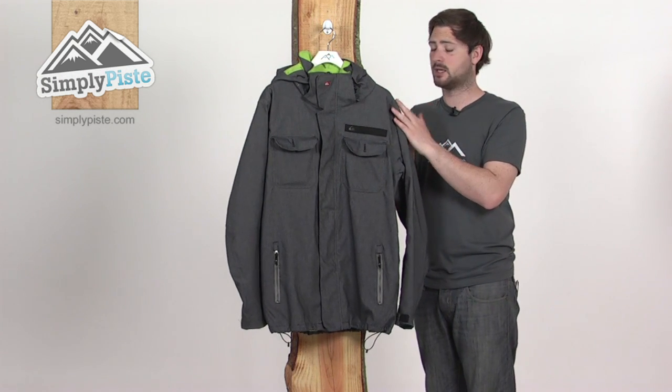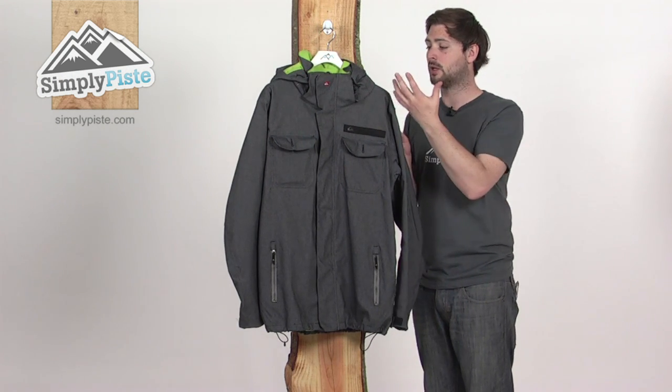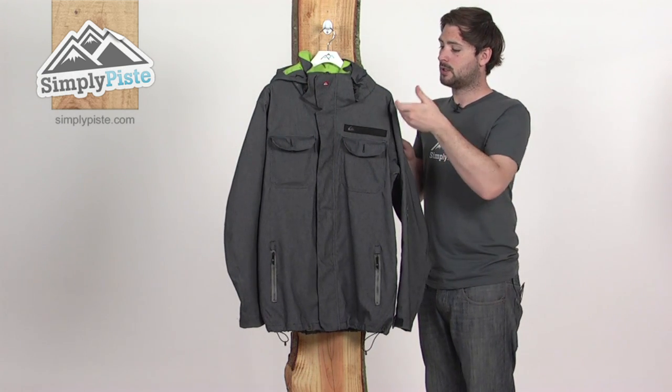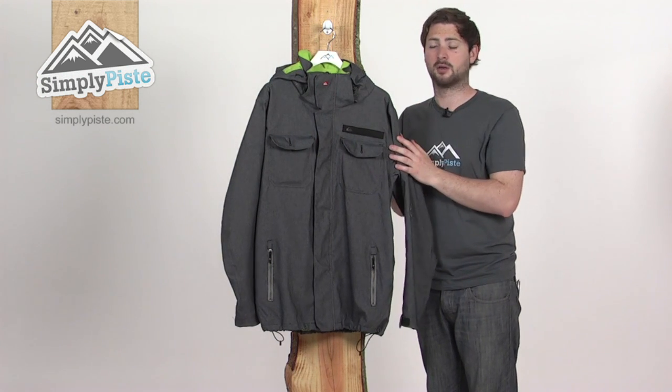It's a critically-taped jacket as well, so there's a lining of tape underneath the stitching in all the important areas where you're going to come into contact with a heavy amount of snow — maybe on the shoulders down towards the back. It's just going to stop any snow or rain from getting in via the seam and keep you nice and comfortable and dry inside.